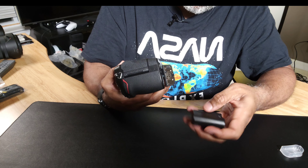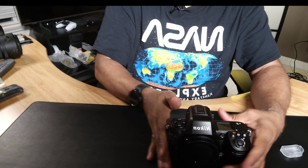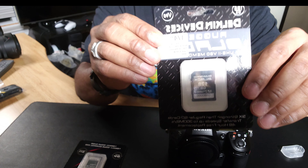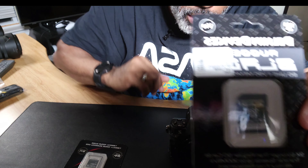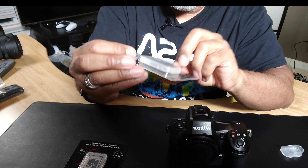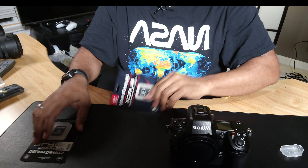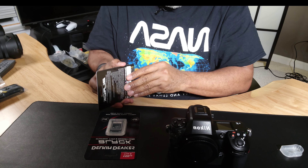Let's go ahead and pop the battery in. Because of the hot card warnings and all that stuff, I did purchase the Delkin Black. It's the 128GB SD card. I also have the Delkin Black CFexpress card — that's 150 gigabytes. Things are expensive, but we'll go ahead and pop the cards in there.